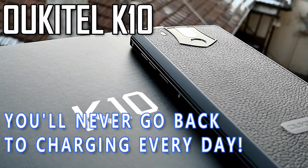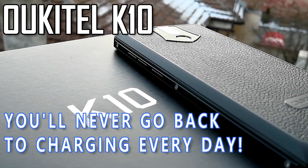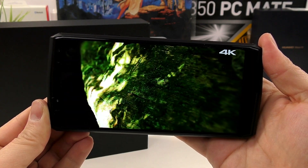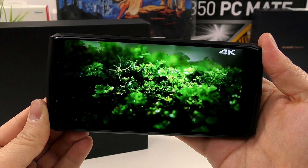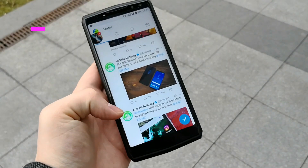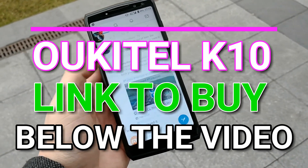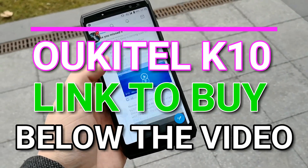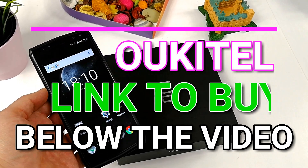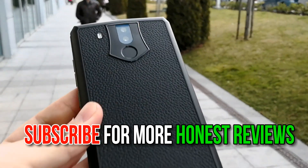The Ukito K10 — trust me on this — you will never go back to using a regular phone after you experience this absolute battery monster. If you want it as a second phone or work phone and you're not too finicky about the camera, the Ukito K10 provides an absolutely excellent budget phone experience at a very affordable price. You can buy the phone from the link in the description below. Give the video a thumbs up if you liked it, subscribe for more honest hands-on reviews, and please share the video with your friends. Stay active, stay smart.